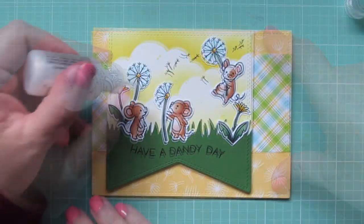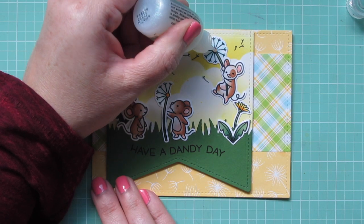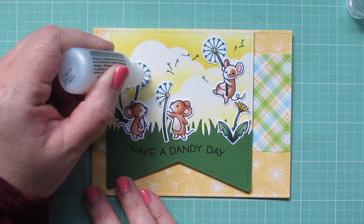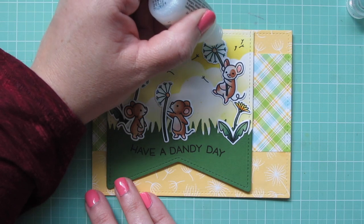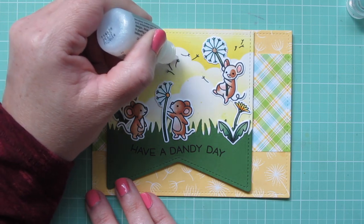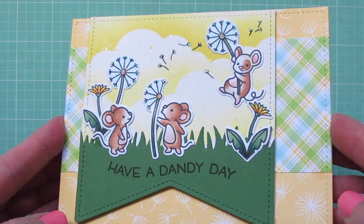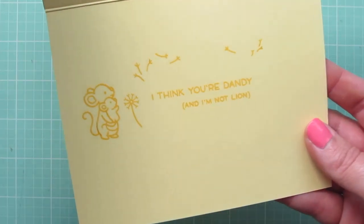As a final embellishment and to tie in with that little bit of sparkle we added to the background with the Liquid Stardust, I'm going to use some Stardust Stickles. I'm adding it to the centers of the dandelions and to all of the ends of the dandelion seeds — both on the stamped flowers and on the seeds floating in the breeze — just a quick little dot on the tips. And that completes my card for today! I'll tip it into the light so you can see all that pretty sparkle and shine, and give you another peek at the inside.